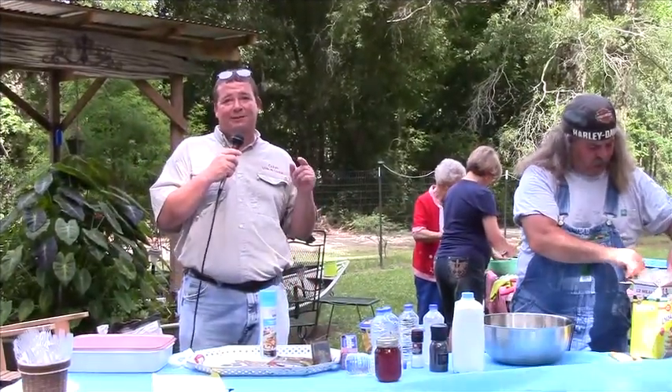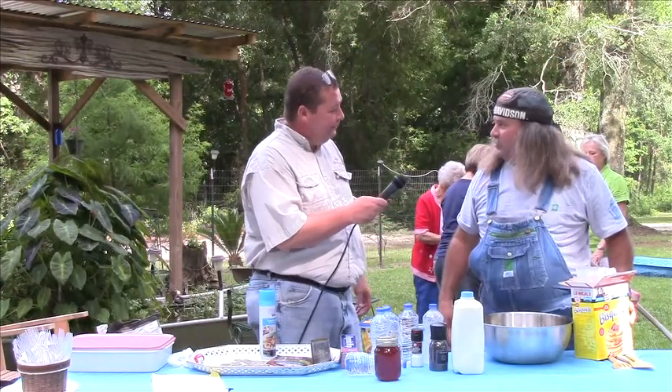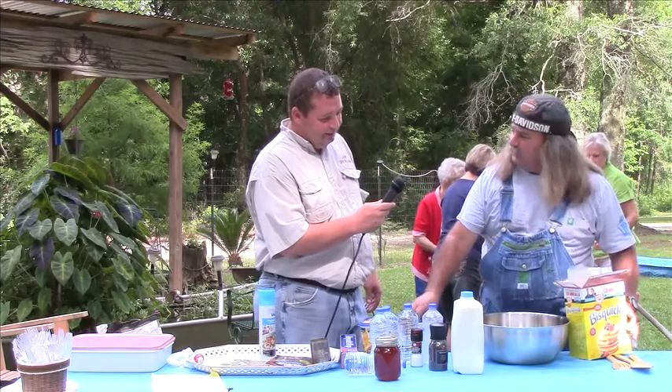Alright y'all, we're in Hammond over at Bruce Mitchell's house. Everybody knows him — Bruce Mitchell from Swamp People. He's going to cook some biscuits, old school, using his Dutch ovens with charcoals. This is the way they cook a lot when camping on the road or down the river. You can cook anything in this Dutch oven that you can in your house — fry stuff or whatever. Right now he's going to cook some biscuits.